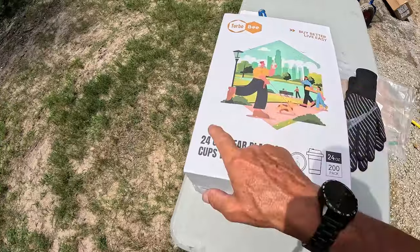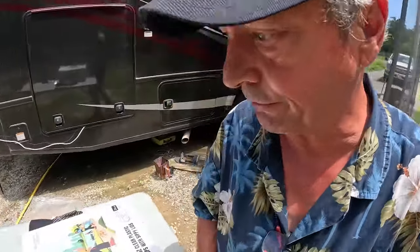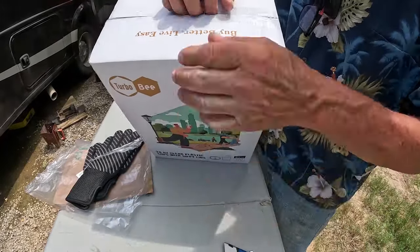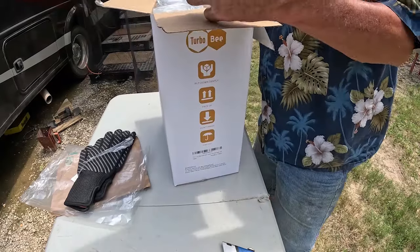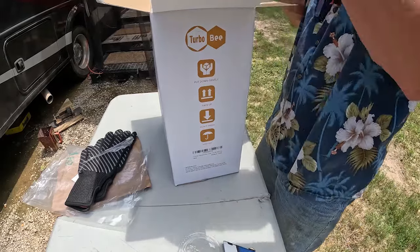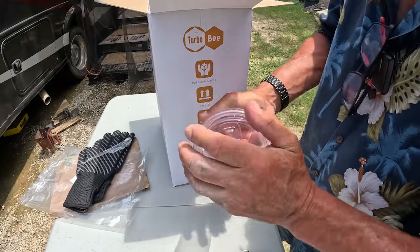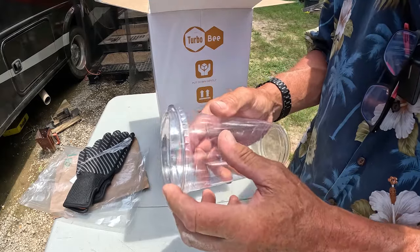Another box arrived. This is the Turbo B 24 ounce clear plastic cups with sippy lids, 200 pack. That's a bunch of big cups. Let's take a look. Buy better, live easy. There's our lid, there's our cup. That's right handy there — a little sippy hole. We need a beverage.